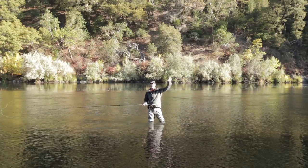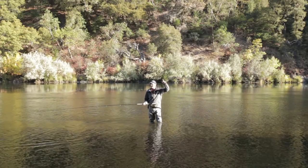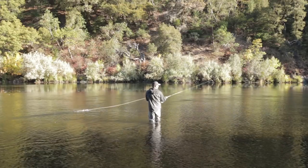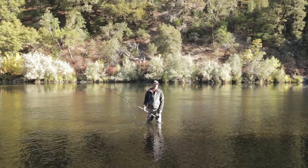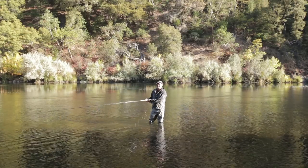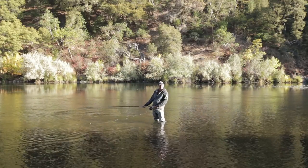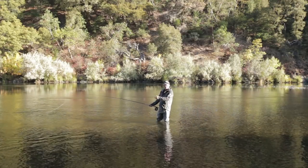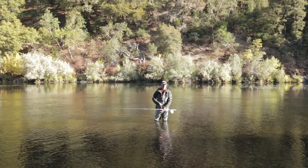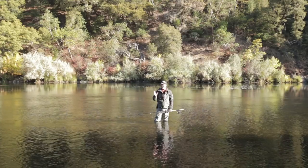What's the 180 degree rule? D-loop 180 degrees from your target. So if I pick a target across the river and form my D-loop 180 degrees from that target, I get a nice, pretty cast. And train tracks — everything should be in a line. Where your D-loop is set up, the portion of the line on the water points straight towards your target, and your forward cast follows that straight line just to the side of it.